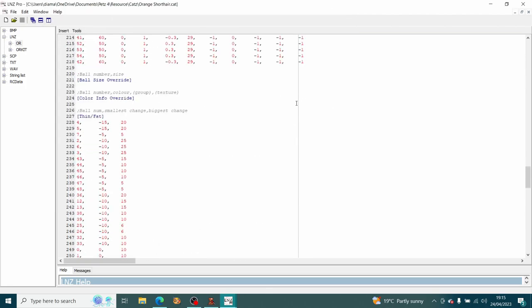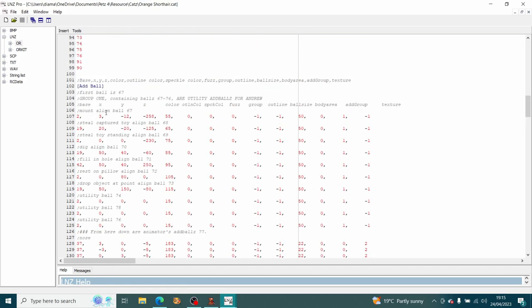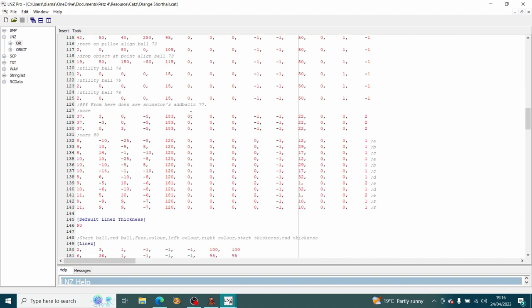Why is that important? It's important because the ad balls section carries on from that. In the case of the orange shorthair, the ad balls are somewhat labeled and you can see the very first one is labeled as number 67. That makes sense because the baseballs go up to 66, and then the additional balls — the ad balls — start from 67. You can count down: 67, 68, 69, 70 and so on. They're frequently labeled in some base files, and you'll sometimes have groups where the first one is labeled — so you see 77, 78, and 79 are the nose ad balls.